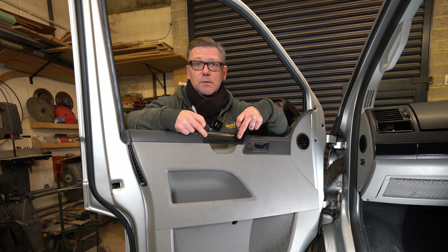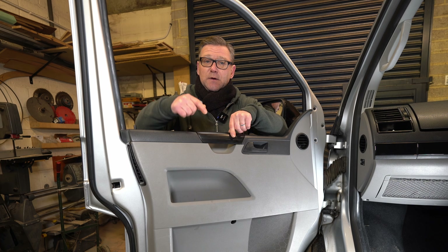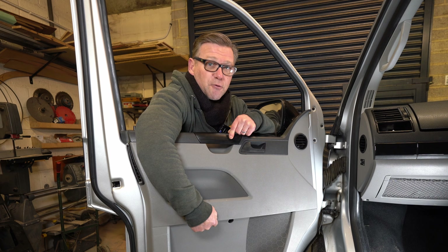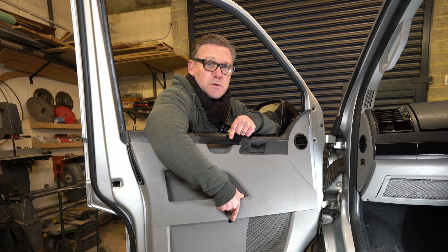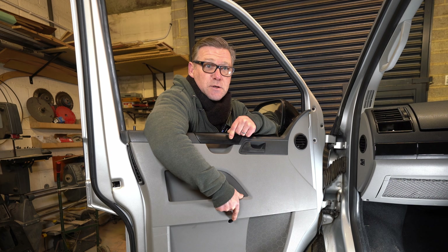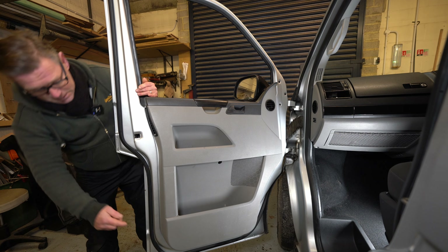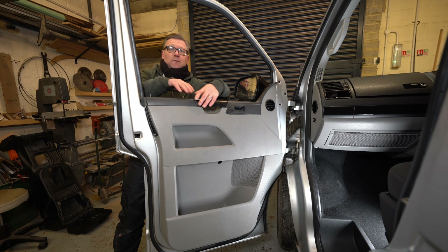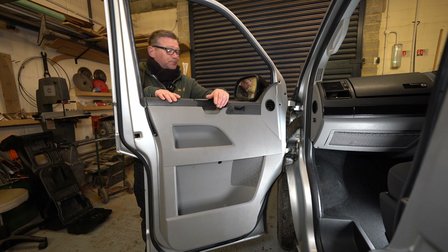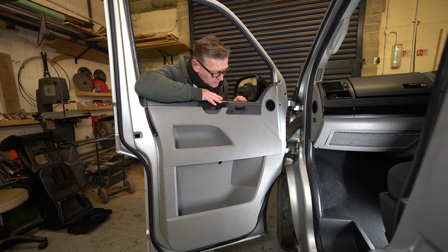There are two bolts behind this cover — this cover just pops off. There's also a screw down here, and that's a Torx 25 I think. These are Torx 30s. And right at the very bottom under here there are three screws as well.